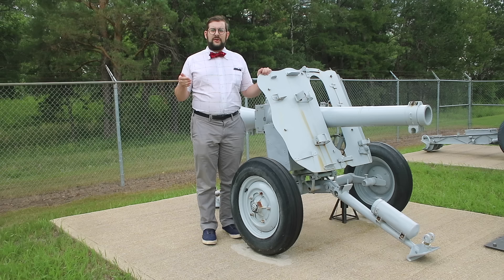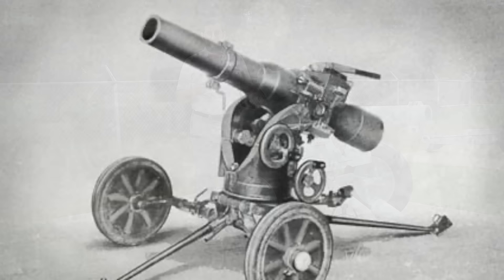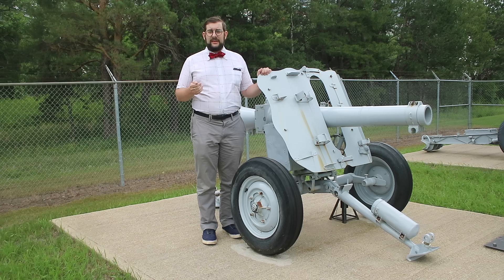Rheinmetall initially designated this weapon the Leichtgeschütz, or light gun, LG-1. But soon after, the German army adopted a different nomenclature system based on year of adoption, so this became the LG-40. True to its name, it truly was a light weapon — it only weighed 145 kilos. Just for comparison, the two guns from which it took its shells weighed 750 kilos and 1,500 kilos respectively, so that's quite a weight saving.